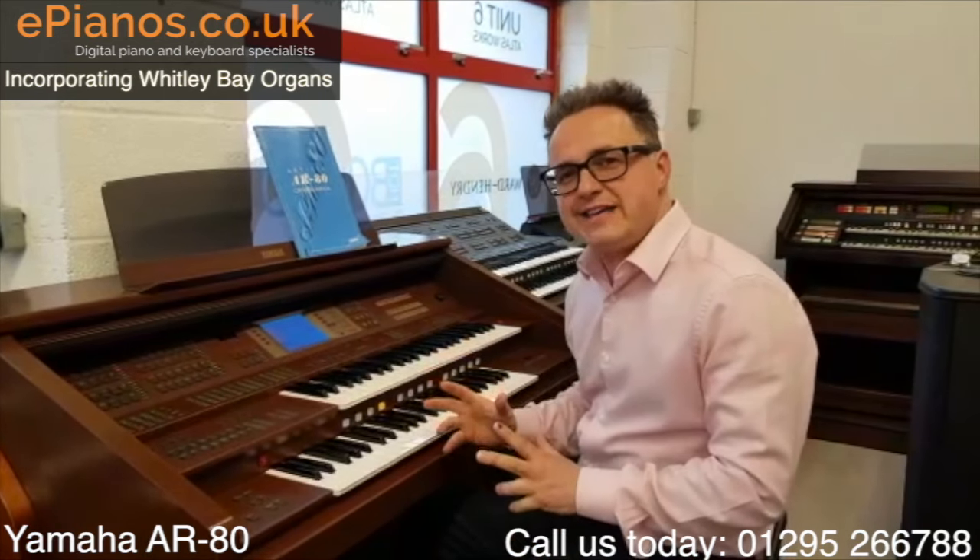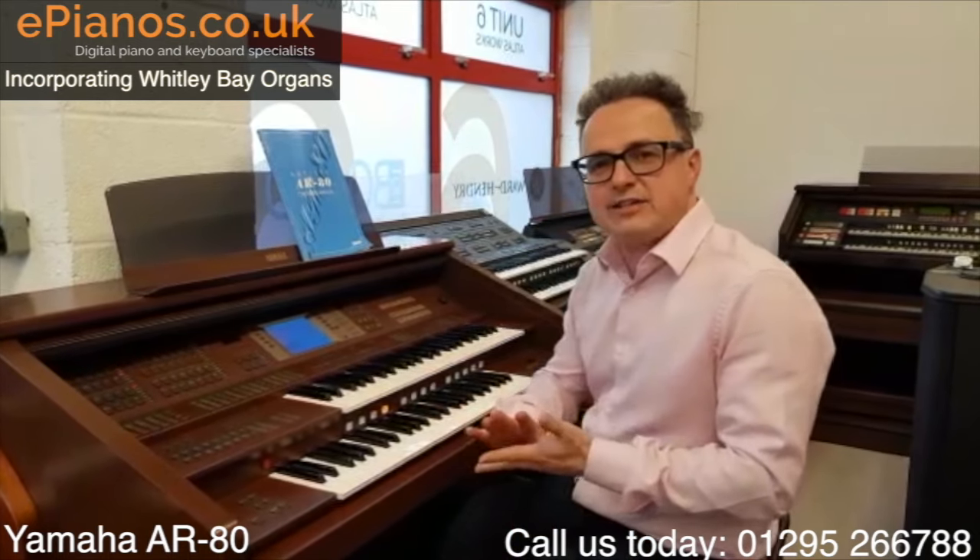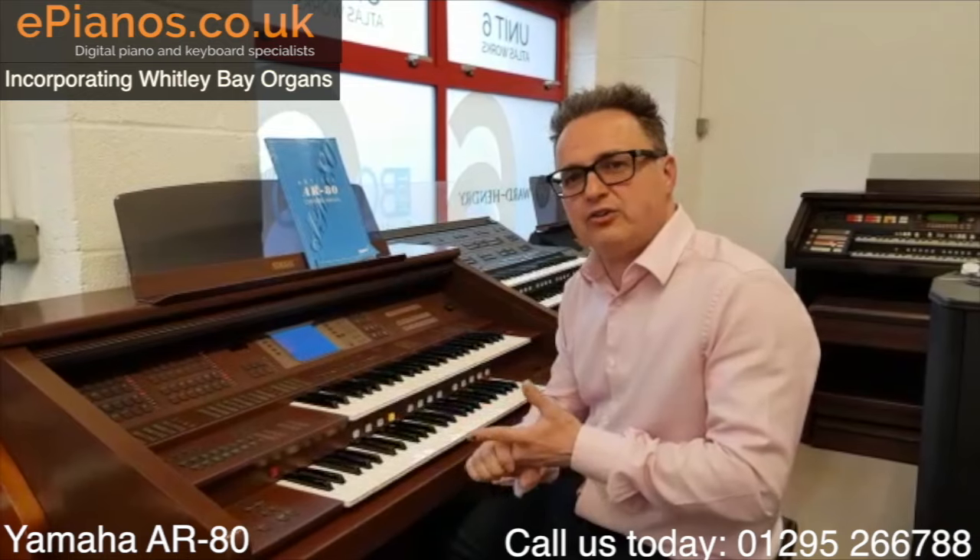Hi, I'm David Cooper from Whitley Bay Organs, and I'm going to show you this Yamaha AR80. The Yamaha AR80 is part of a pair of instruments, the 80 and the 100.